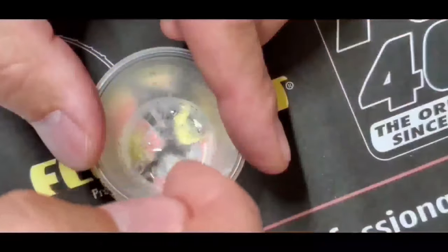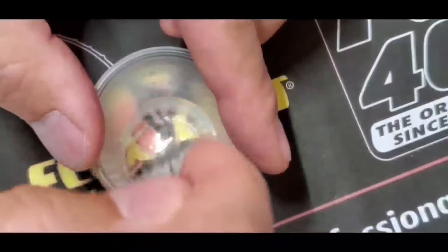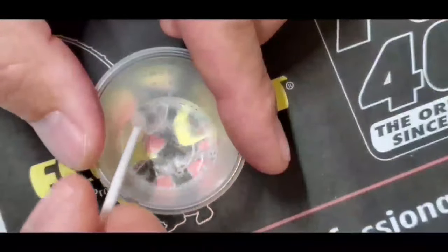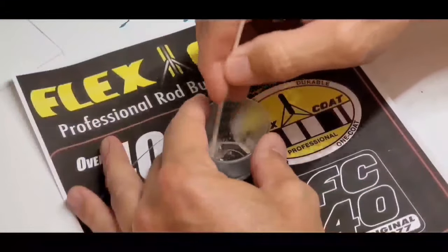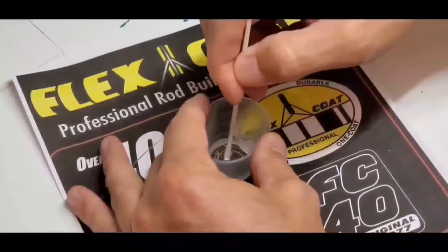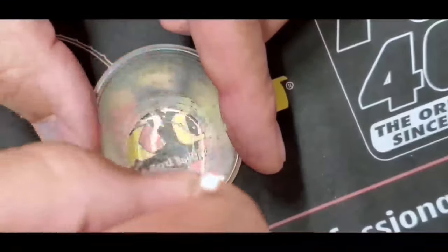Then your mixture will become a little cloudy. Keep stirring. After being cloudy, the mixture will become marbleized and you want to keep stirring briefly until it becomes totally clear. Once your mixture is clear, it is ready for application.